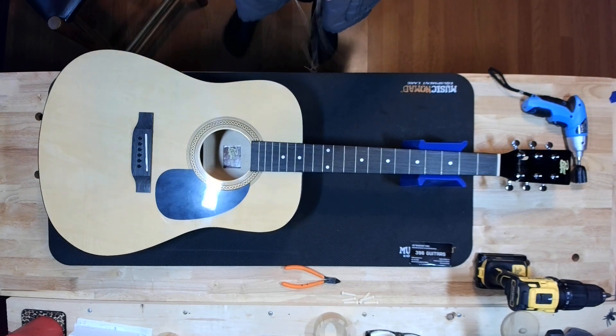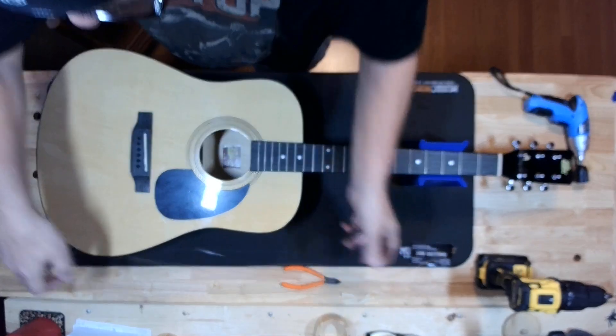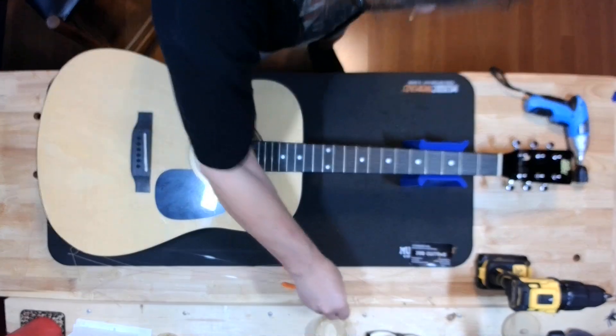This is the nightmare of taking strings off and reusing them. That one came right off. I happen to know that the brass one is the E string — the rest of them I'm going to have to measure.